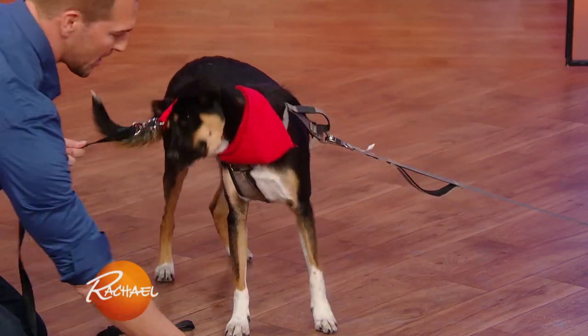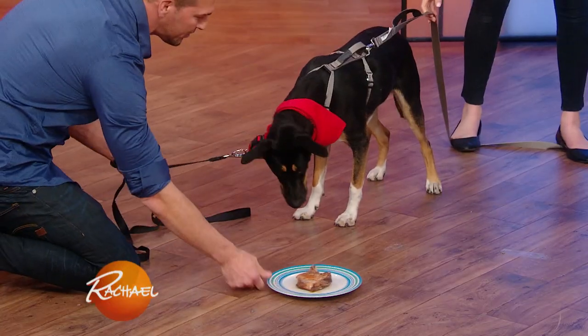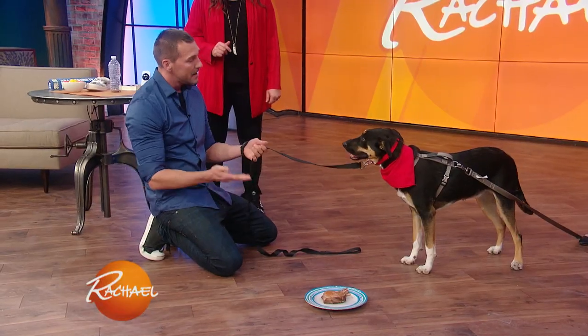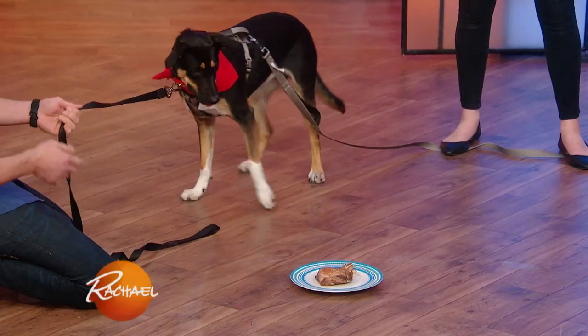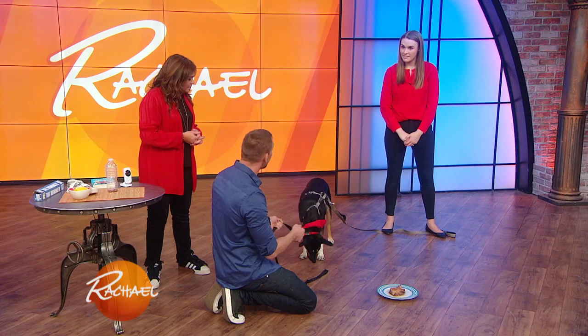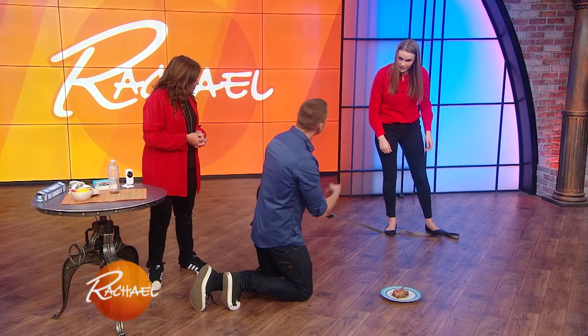I'm gonna put a pork chop on the ground. As you can see, I can put the pork chop right in front of her and give her a no and pull her to the side. It's very simple — I'm using no force whatsoever. All I'm gonna do is simply say the word no, and push to the side and pull her away. And then she understands. This is basic impulse control. Instead of you yanking her over and over, this is a very simple way you can do this at home. You can actually lock the back off to the leg of a chair.